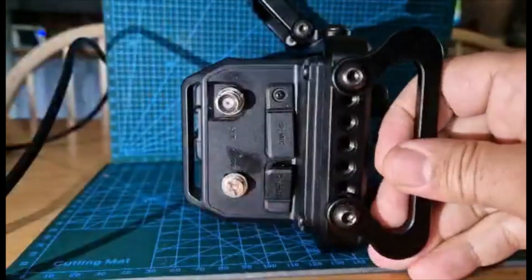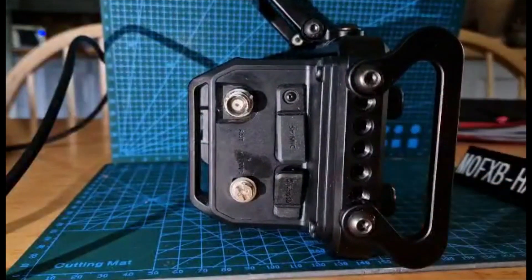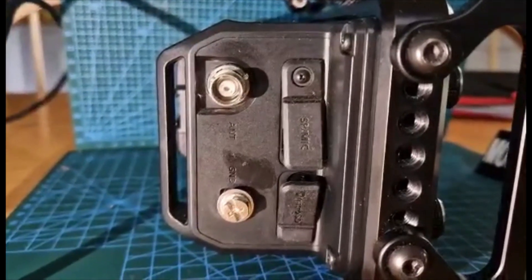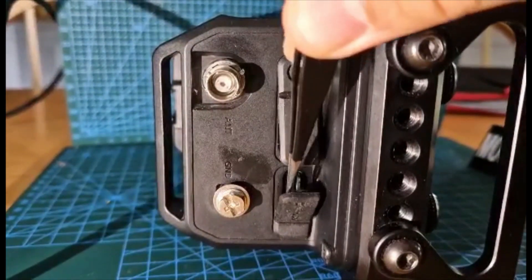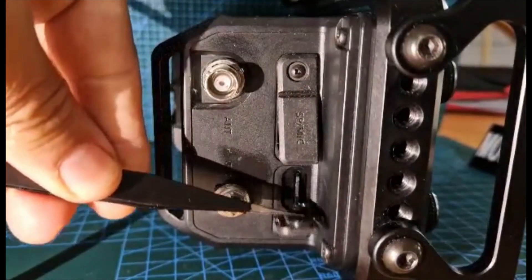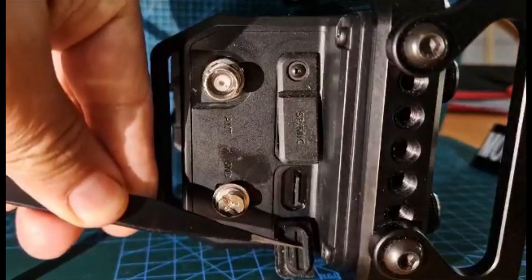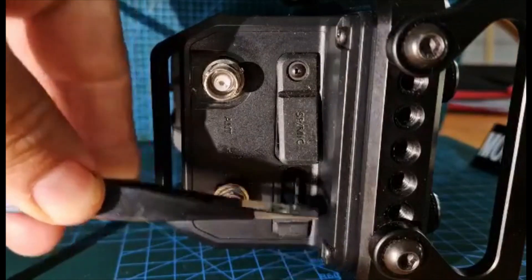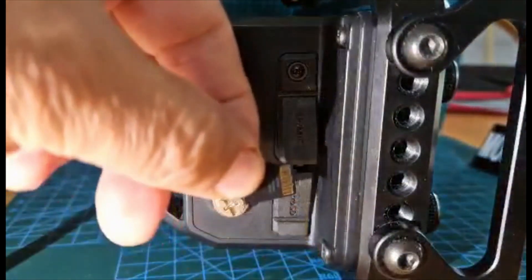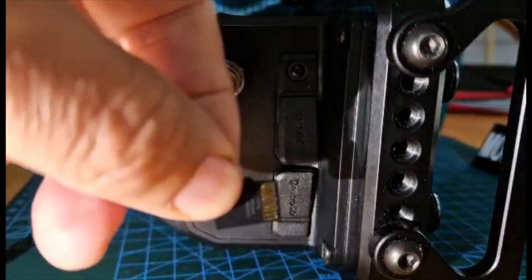Fold down the bottom flap like so and give it a little push — I'll show you that close up. I use tweezers to pull it out once it's unclicked. It'll give a little click when you push it, and then it'll stick out. Then just get tweezers and slide it out — it comes out with the gold side facing forward.